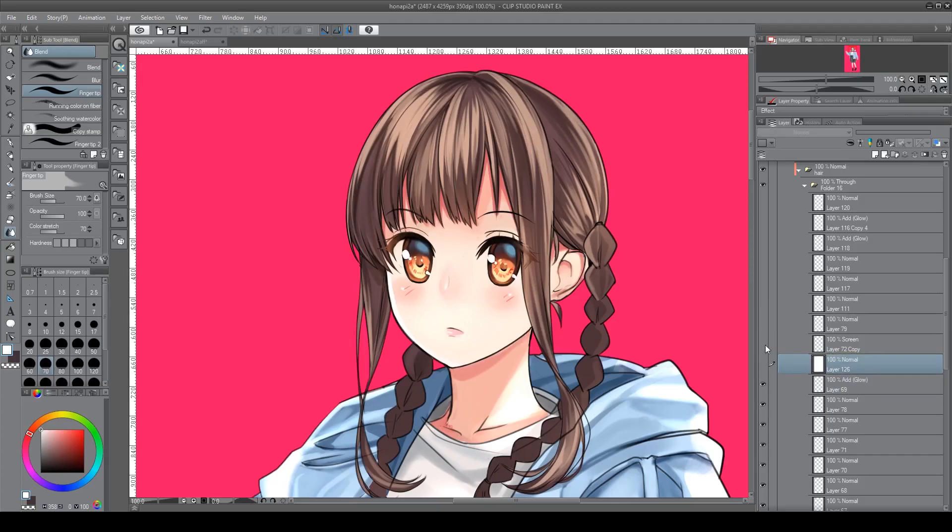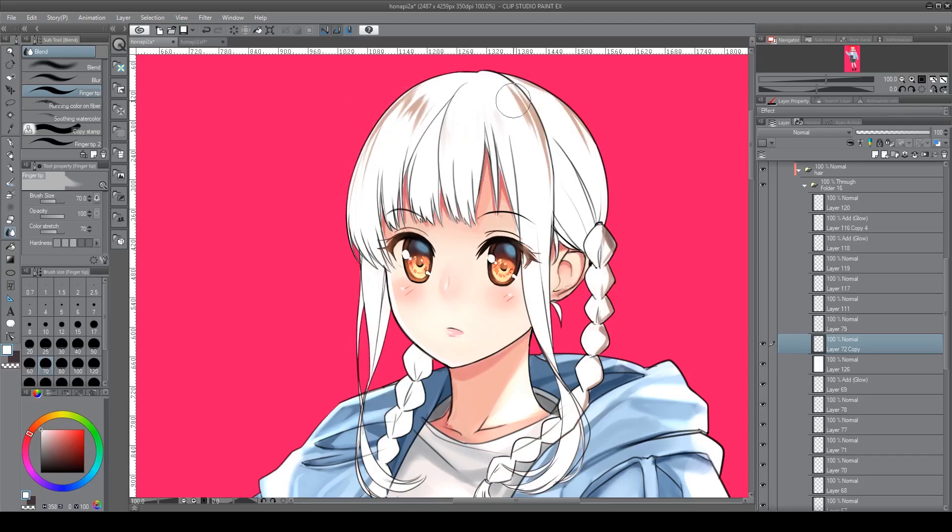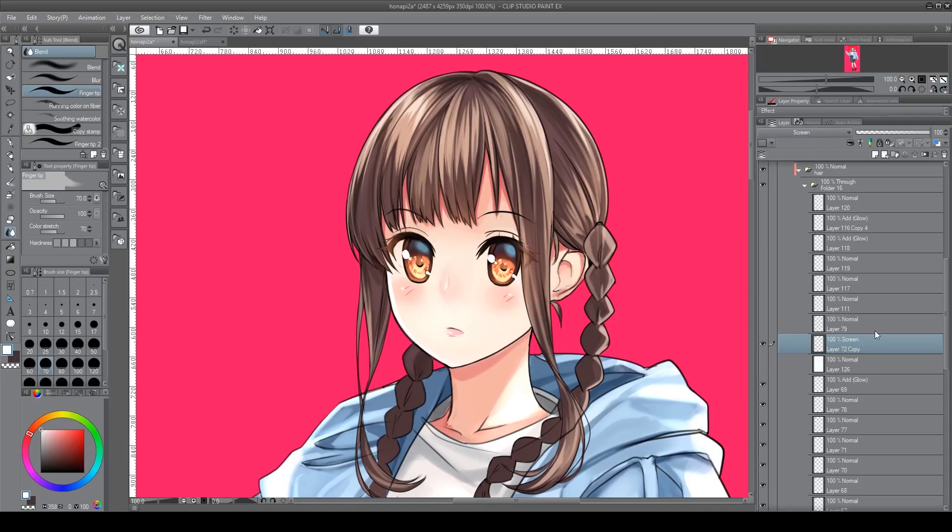Then we have the typical anime highlight. I use screen mode, but you could use a different effect — it's just taking the highlight color and applying it where you think the highlight would be the strongest, then using one of the blend effects to make it stronger than your base highlight.